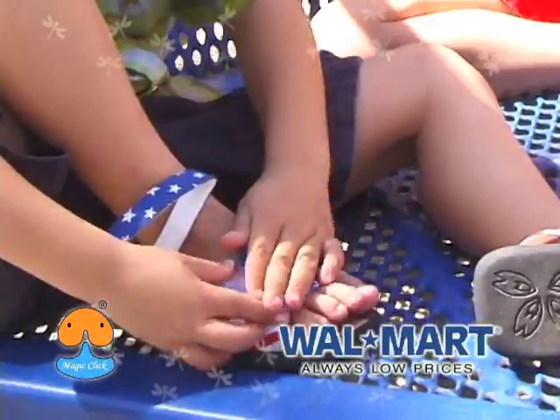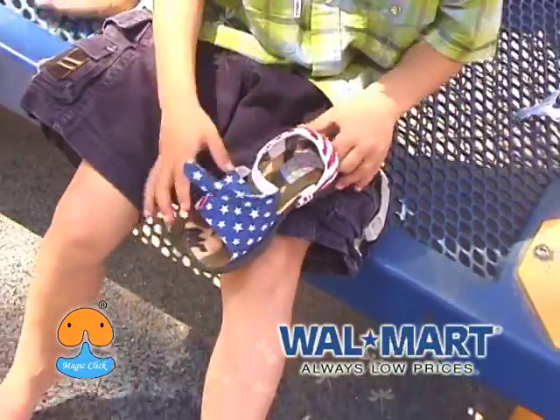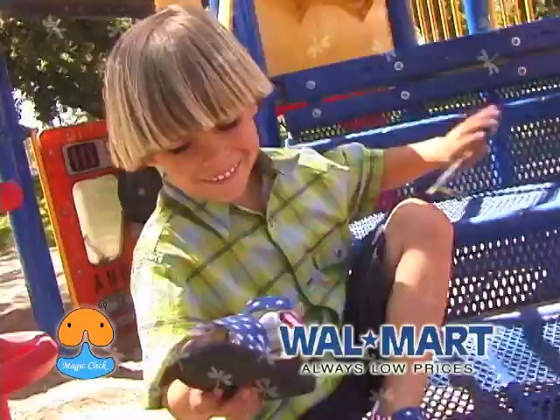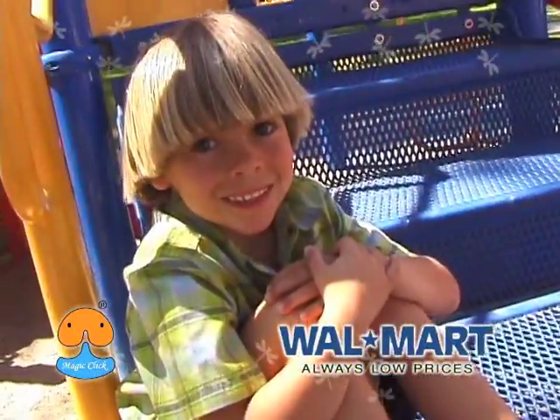Most importantly, your kids will enjoy the shoes not only by wearing them — they can match any upper they like to their own outsole. They just remove the insole and replace the upper in a few seconds, then attach the insole back. Wow! It's a whole new pair of shoes!